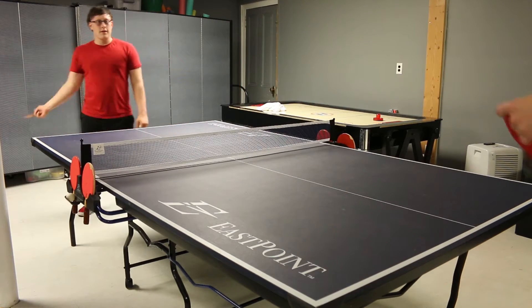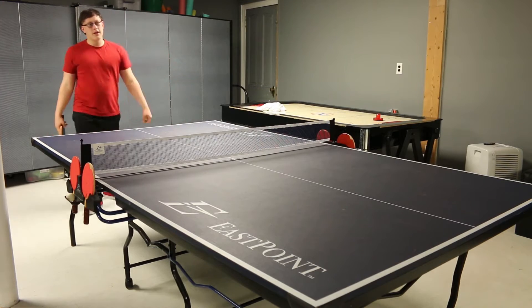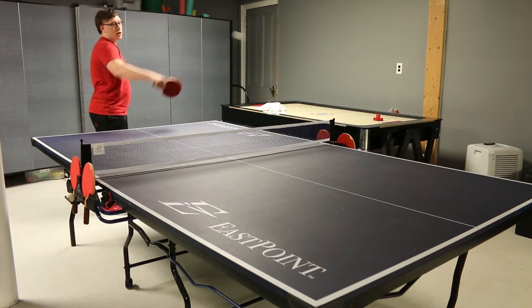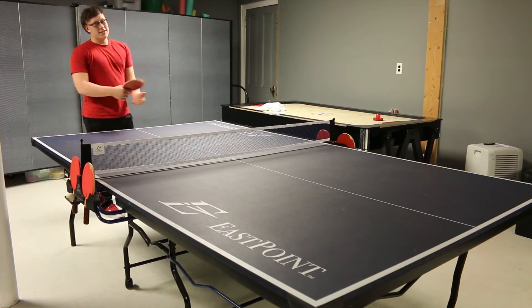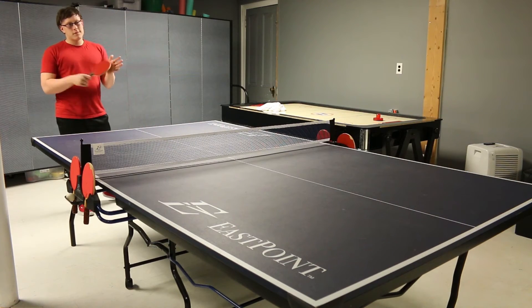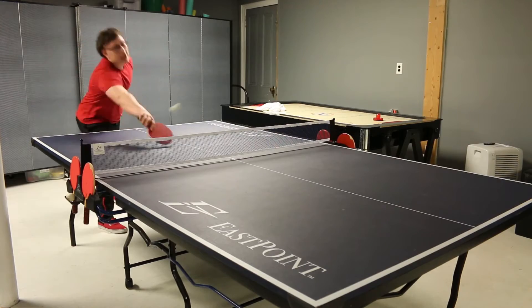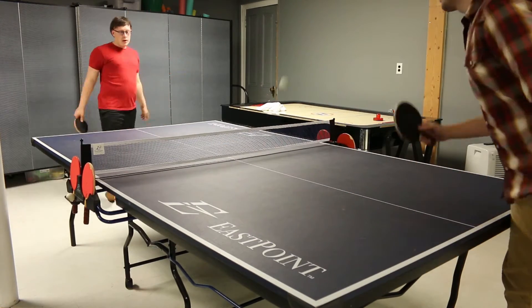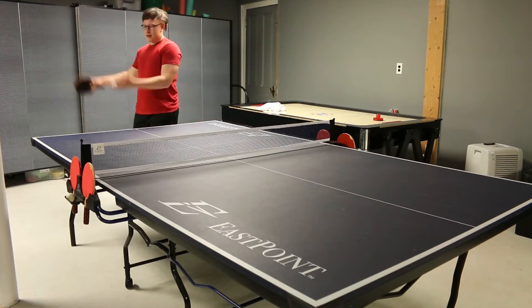You can either play ping-pong in a game of 21, so 21 points, or best two out of three of 11-point games. Now if you play 11-point games, you switch the server every two serves — you serve twice and switch to the next person, that person serves twice and back to you. But if it's a game of 21, it's five serves instead of two.